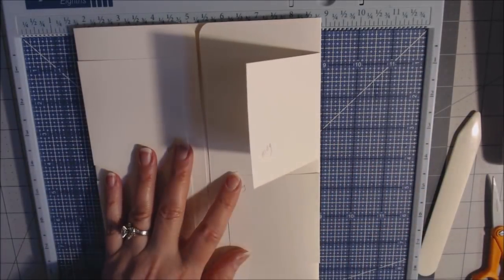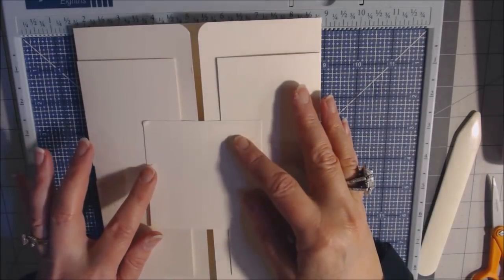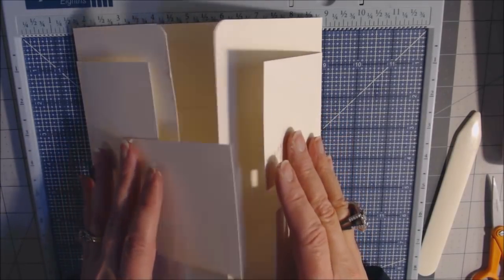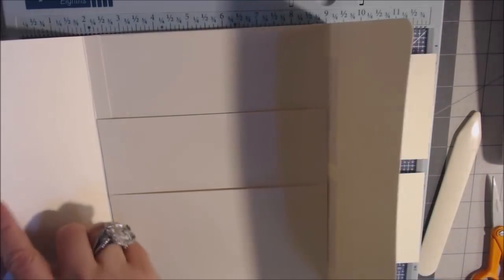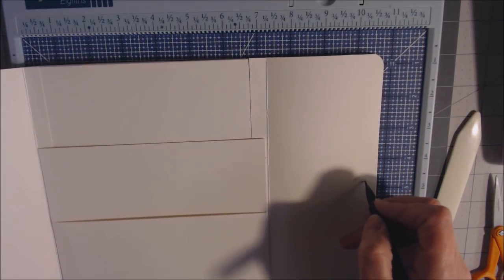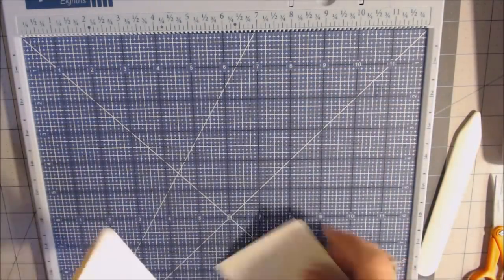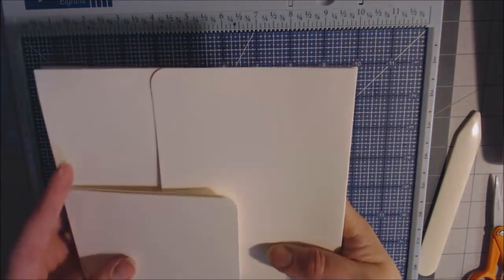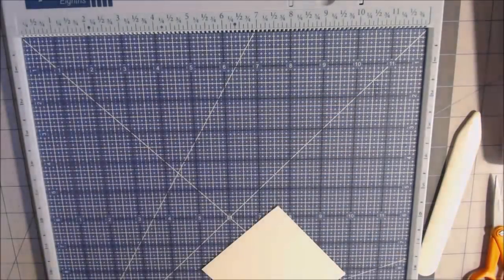That is page style number one. Once the magnet square is placed on top, it should keep the doors down. I'll make a note to possibly add a magnet to keep things from flapping open. On to page style number two.